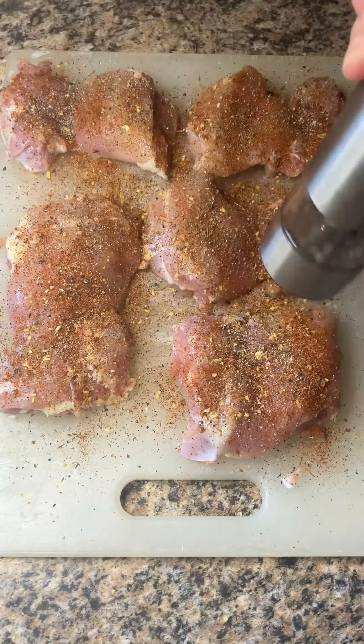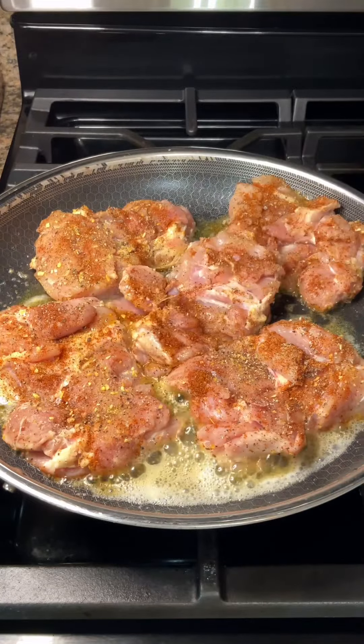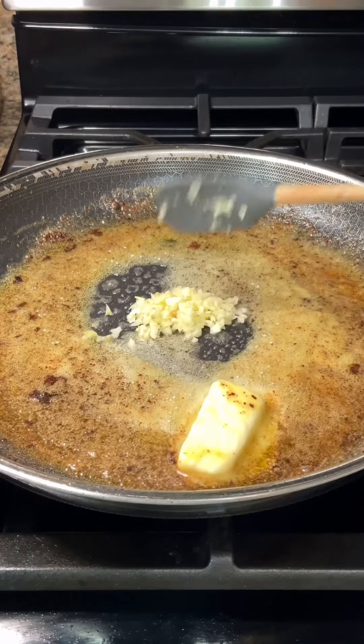Cook them in a skillet with some oil and butter over medium-high heat. Once they're finished cooking, remove them from the pan, let them rest for about five minutes, and then give them a rough chop. In the same pan, add four tablespoons of butter and five to six minced garlic cloves.